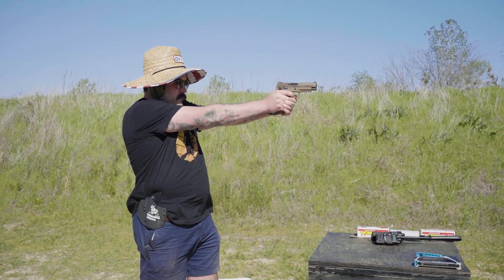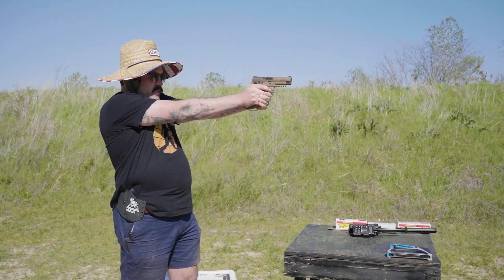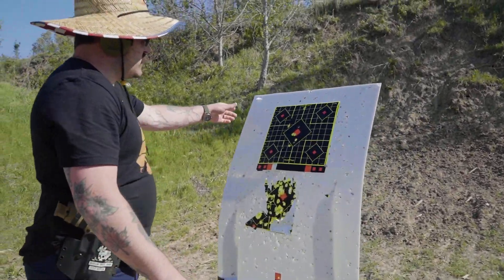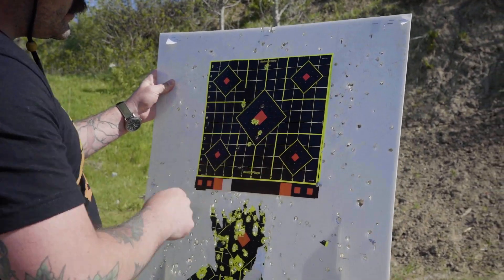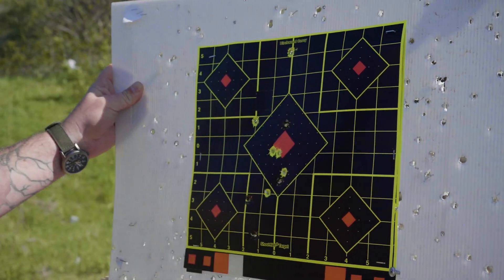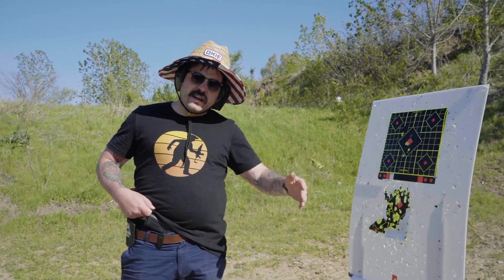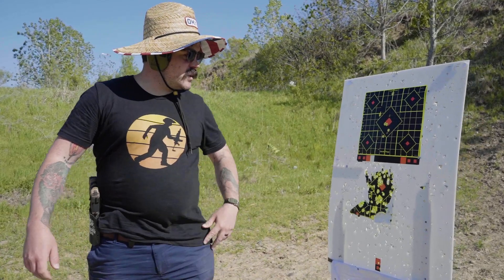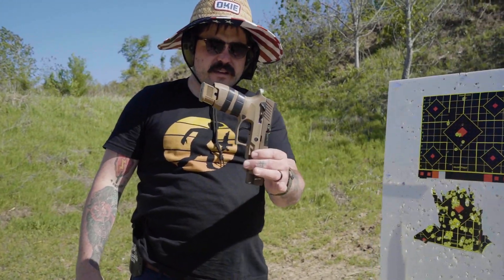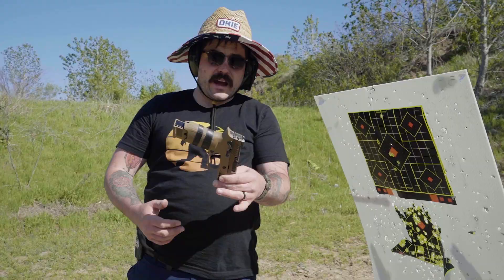There we go — six rounds on the SIG. The target's blowing in the wind and I'm already getting a better grouping. We just did the Glock 43X from concealment, six rounds — grouping was eh, but the target was moving like one of those wacky waving inflatable arm-flailing tube men. Then six on target from the SIG M17. I'll already tell you I like the trigger way better than the Glock's, and the recoil honestly isn't that bad — though this thing does kick a little harder.